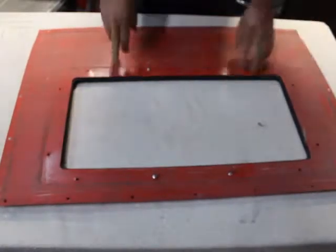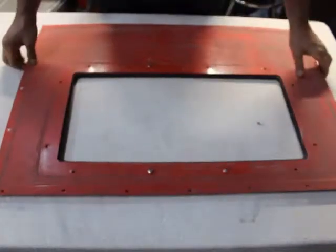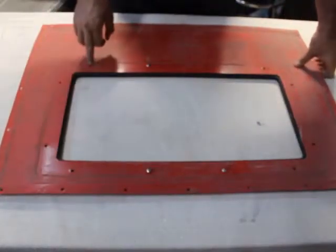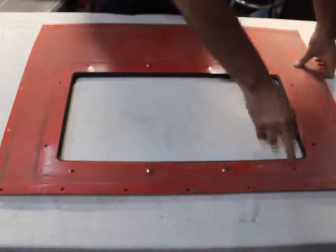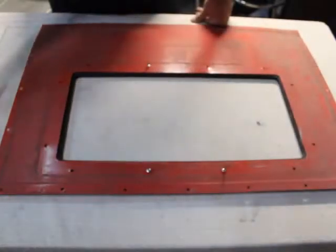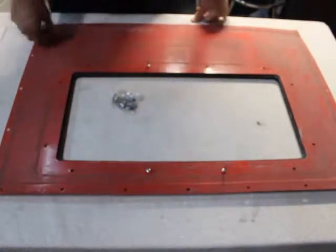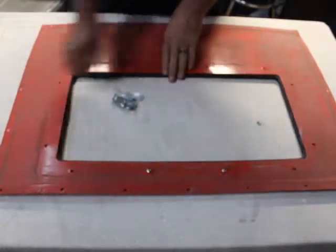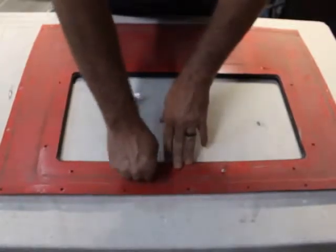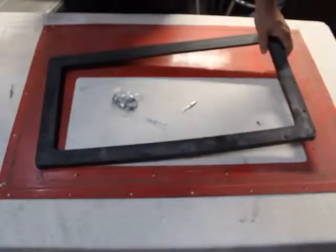I'll go ahead and put my rivets here. You'll see black marks all the way around here — if I take a file and file toward the black mark, I'll get that hole as centered as possible. Then when I go and drill for my rivet nuts, which will be stuck inside here when we're all done, that'll be the best possible scenario.